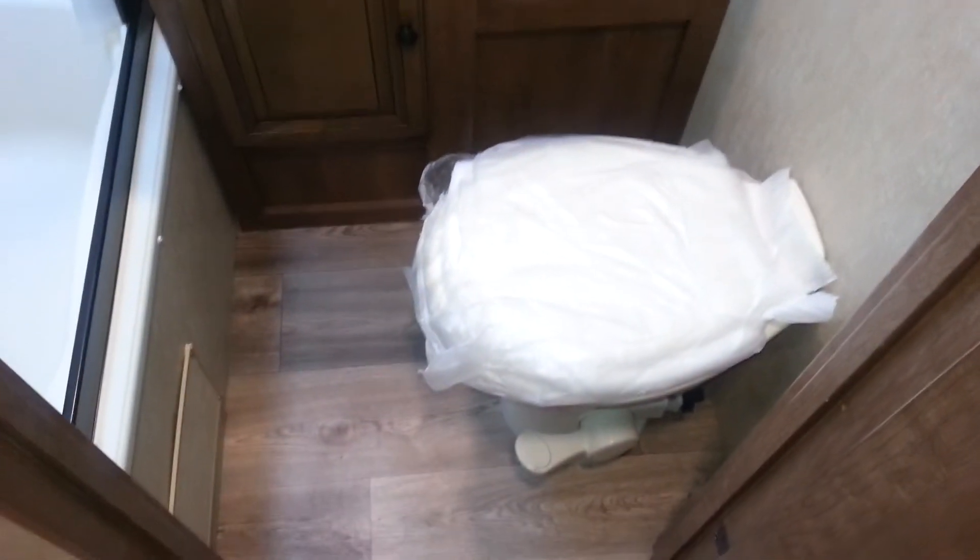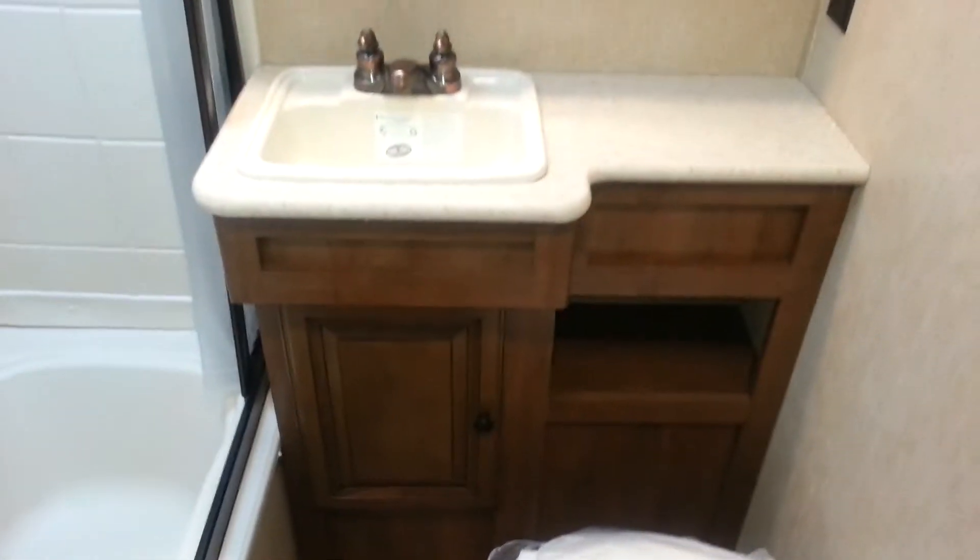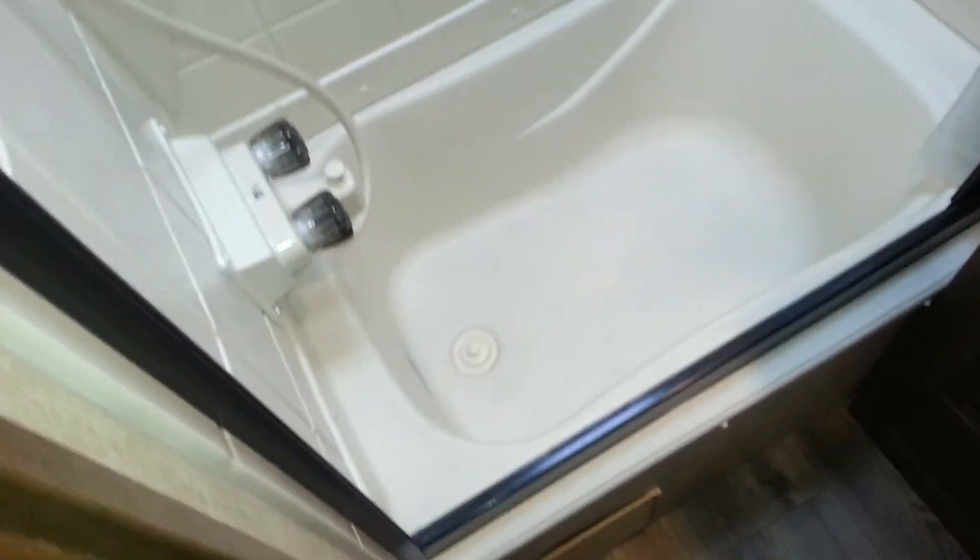Bathroom in the middle here. You've got the foot flush toilet, the vanity with medicine cabinets above, and then the tub shower combo with a skylight above the shower.